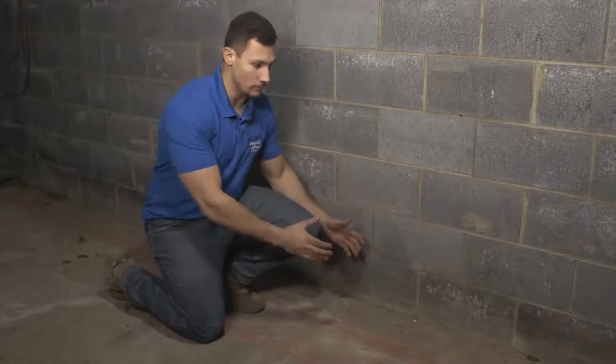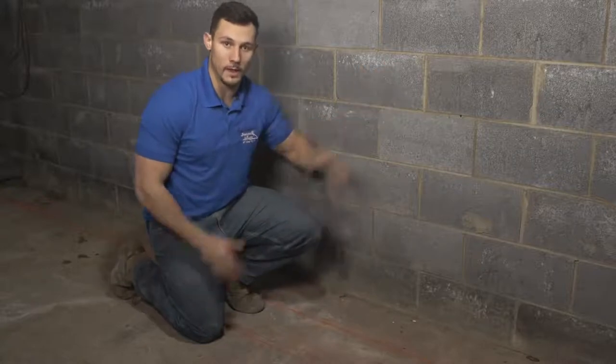With traditional foundations, they pour a footing, build the wall on top of the footing, and then pour the slab. Now that we know it's a monolithic foundation, there's a very unique way of waterproofing this — it's called a two-stage system. You can't jackhammer next to a monolithic foundation as you would a traditional foundation.